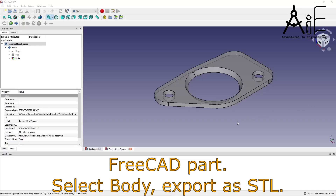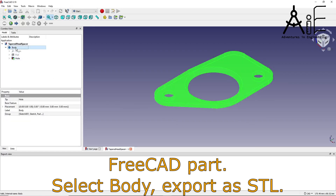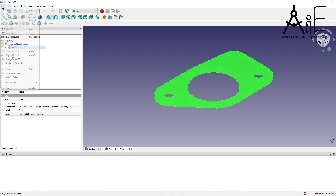I designed my part using FreeCAD, so here I opened the FreeCAD project, selected the body, and exported the file as an STL that Cura can use.